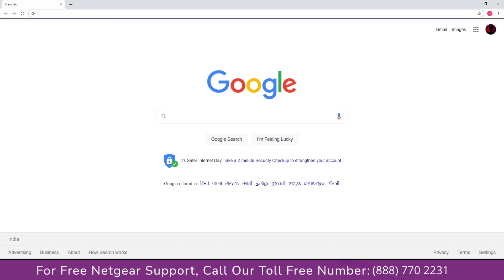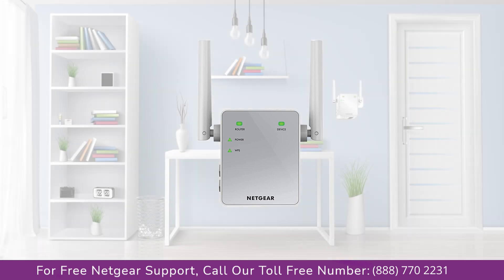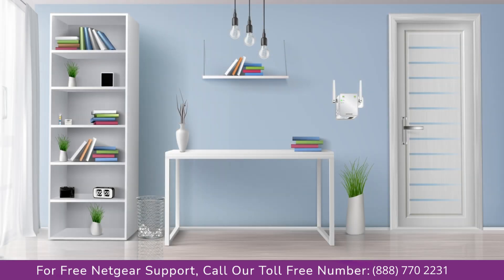You can open your web browser, and if Google appears, that means you have successfully set up your NETGEAR range extender. Now power off your extender, move it to the desired location, and you're done. Enjoy the seamless connectivity through your home or office.